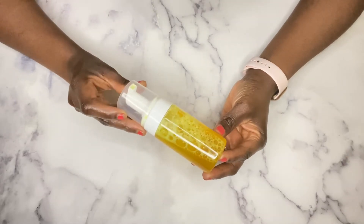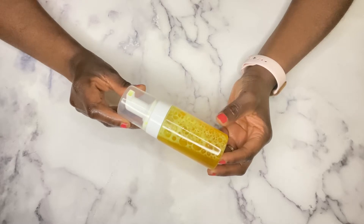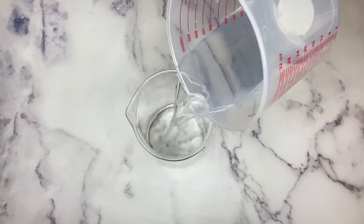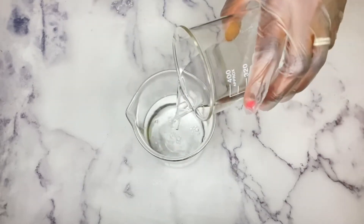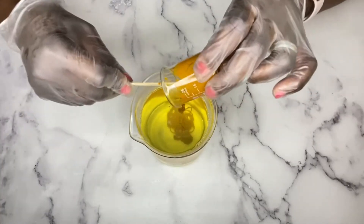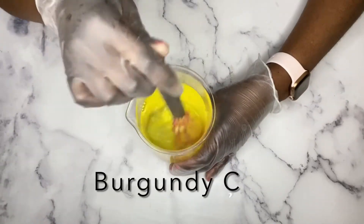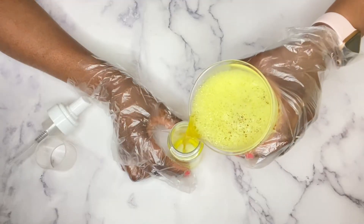Hi guys, welcome back! I wanted to share my turmeric foaming face wash recipe. This wash is great for all skin types, especially sensitive skin and acne-prone skin. It soothes the skin and evens out the skin tone. Turmeric is an amazing ingredient to include in your skincare. A shout out to Burgundy who reached out to me in the comments asking if I had a recipe, so I decided to share the recipe that I use in my everyday skincare.